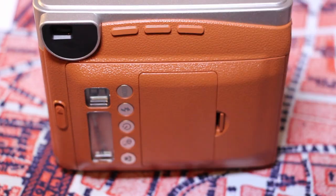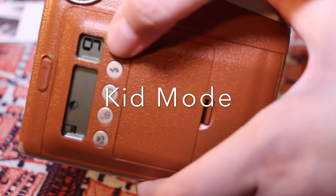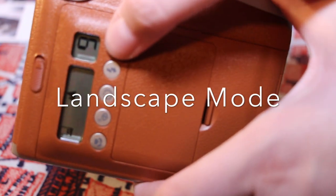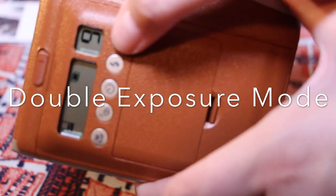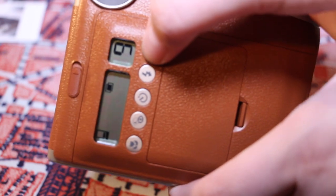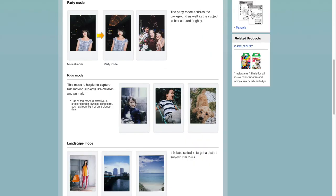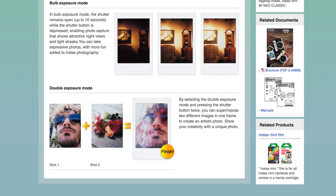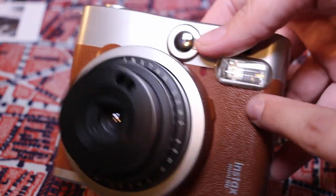When you press the mode button it gives you different options. There's a party mode, a kids or fun mode, landscape mode which gives everything more focus and a deeper depth of field, and what looks like a double exposure mode so two photos overlap each other. There's also a no-flash mode, a macro mode, various settings, a timer, and a flash toggle — which is nice because in some other modes the flash goes off no matter what, which really sucks. So that's a nice option to have.